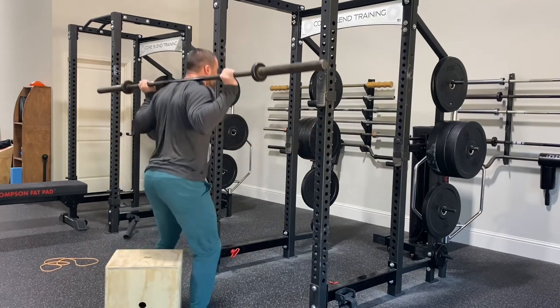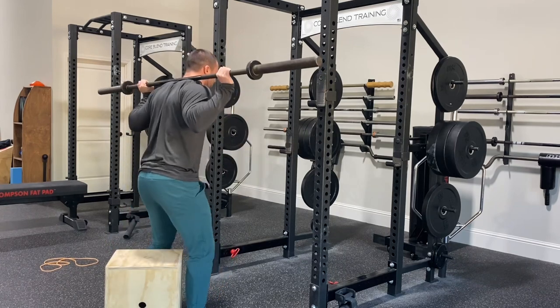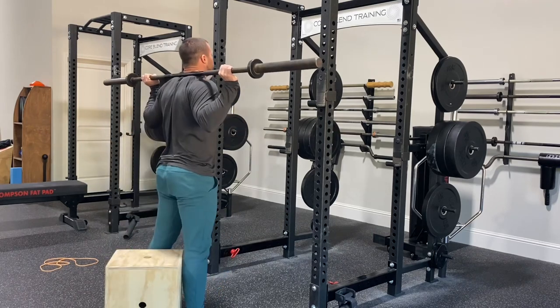A good way to think of it is you are resting on the box, and if there's a scale on the box, you'd have it read half your weight. So I'm not collapsing onto the box, and I'm not rocking back and then lifting my feet up.